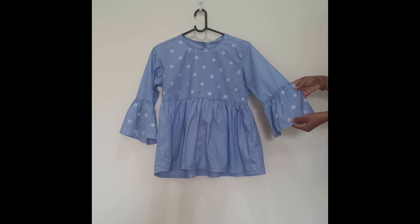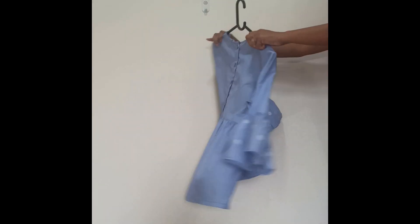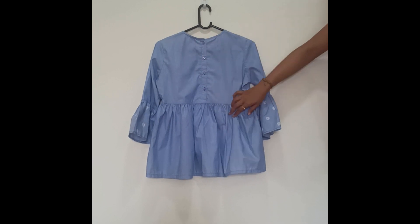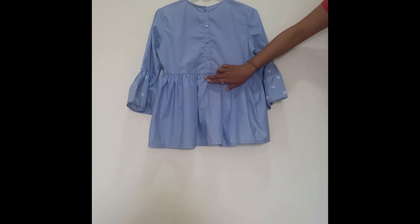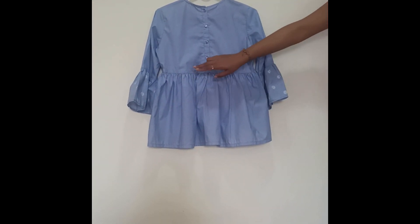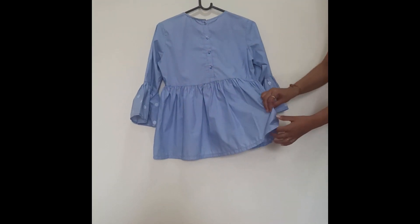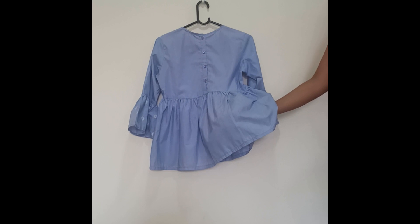You can see the print on the ruffle sleeves as well. This is how it looks on the back side — there are completely removable buttons of blue color following the same pattern as the front side, kind of anarkali-style. The cloth is a polyester and cotton mixture.